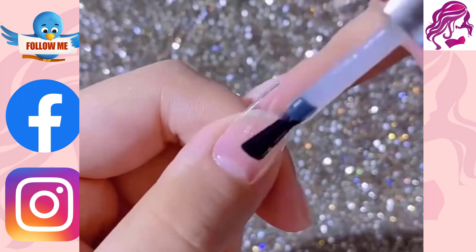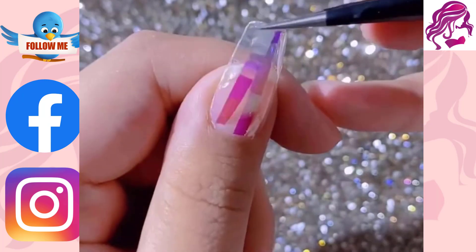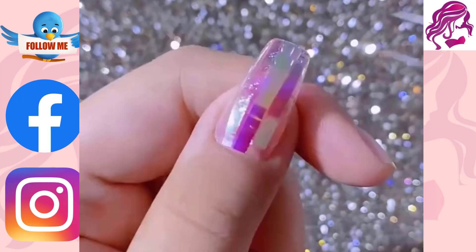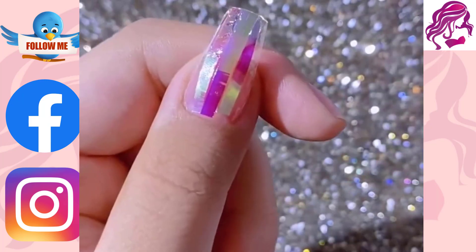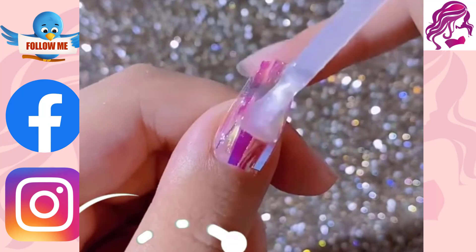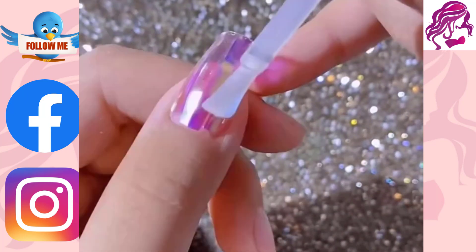Hi everyone, welcome to my YouTube channel Beauty and Hairstyles. If you like this video, a creative approach to paint, embellish, enhance and decorate nails is with nail art. It is a form of nail art that can be applied to both finger and toenails, typically following manicures or pedicures.